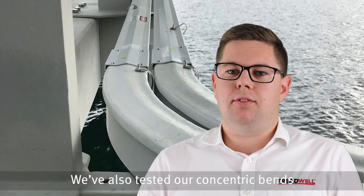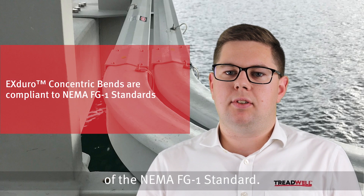We've also tested our Concentric bends according to the loading requirements of the NEMA FG1 standard.